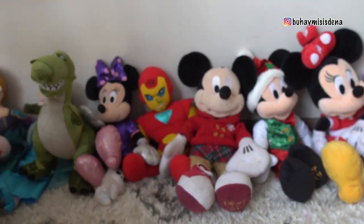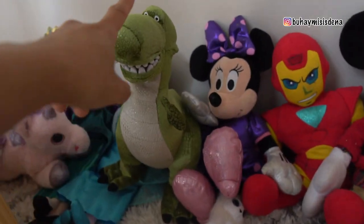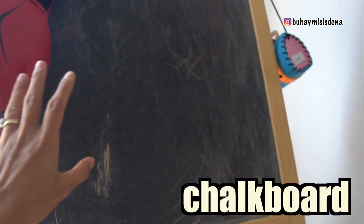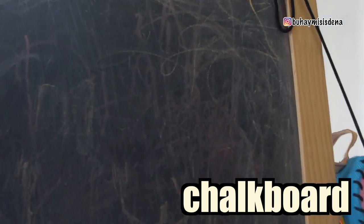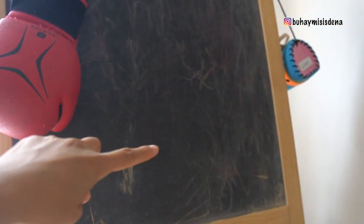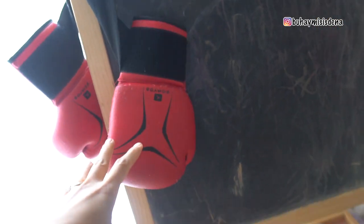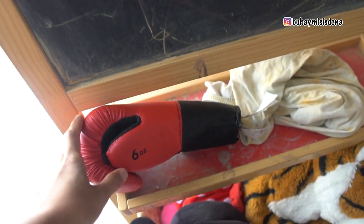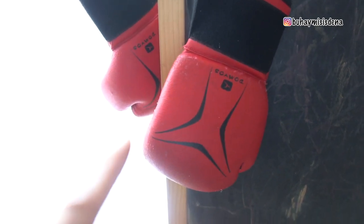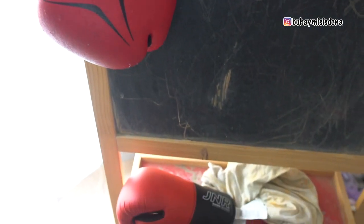Yung mga Mickey and Minnie Mouse, and the Elsa and Anna, and this dinosaur, tiger. And ito — yung chalkboard nila. Si Agata, medyo nahihiligan siya ngayon na magpa-drawing or magsulat-sulat kami dito ng mga colors. And dito ko lang nilagay yung gloves ni Matias — dalawang pair yung gloves na yan. Kasi si Matias, hindi pa rin nawawala yung pagiging boksingero niya, at idol niya pa rin si Manny Pacquiao.